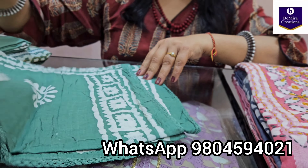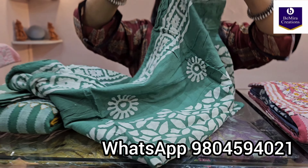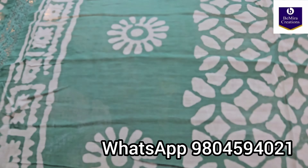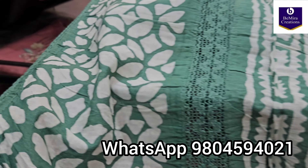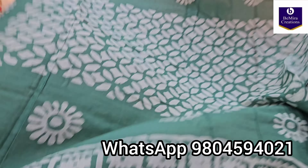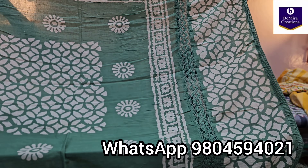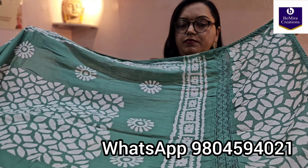Now moving on to the dupatta. The dupatta is in pure cotton fabric and it's printed in the batik print. It has crochet lace at the ends and all over as borders. This is the body portion of the dupatta and this is the border portion, again with crochet lace all over and batik print.